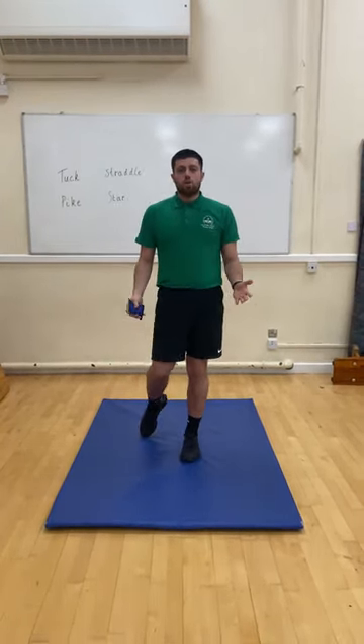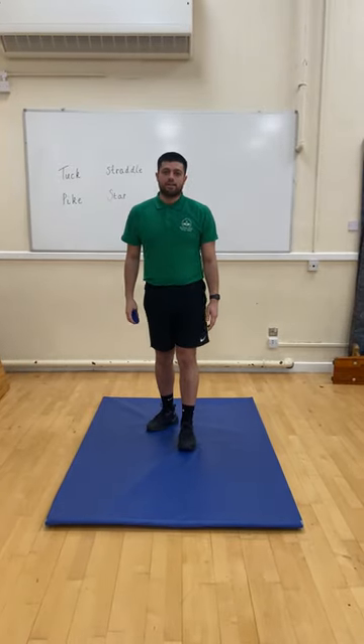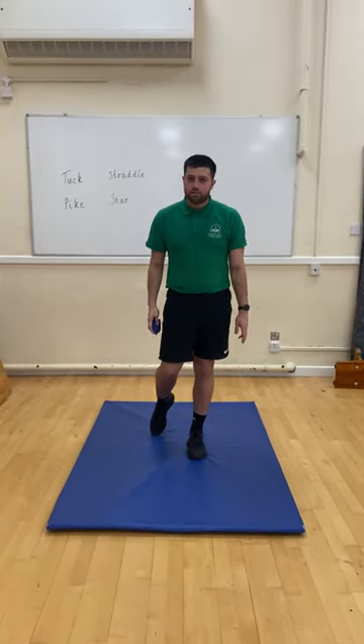Hello early ears, hello Key Stage 1. Mr Summer here with another video. We're looking at gymnastics today and basic shapes. We have tuck, pike, straddle and star.